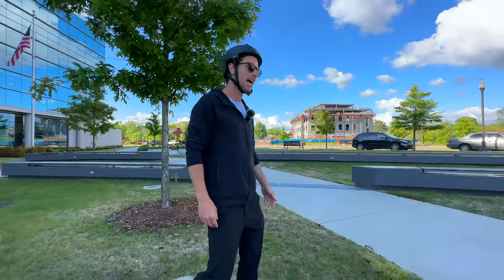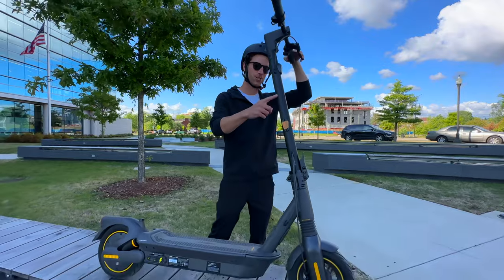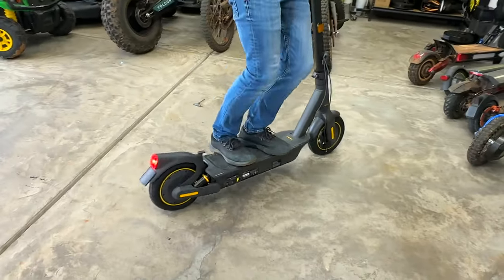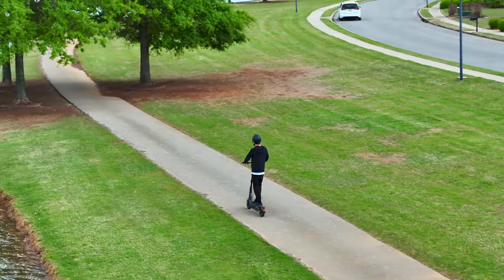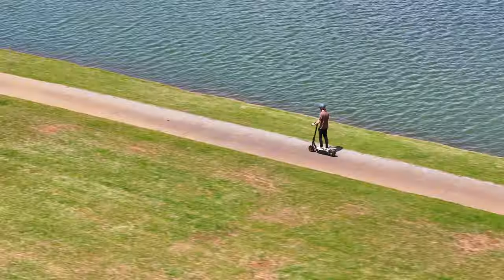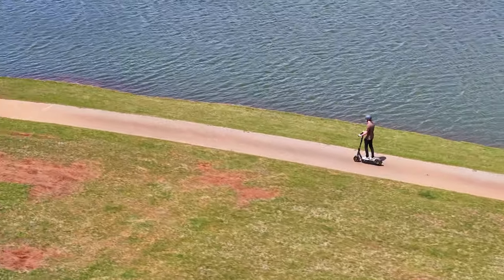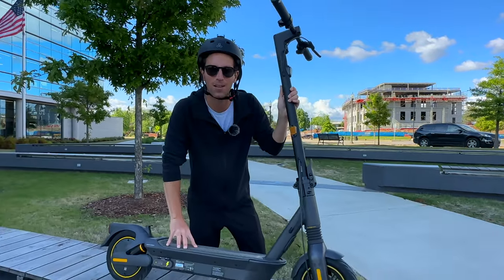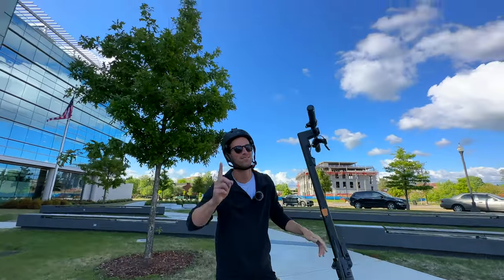At the end of the day, overall the Max G2 is awesome. It's built really durable, I love that plush suspension system, it's portable, has great range, and a lot of nice smart features built in — all for less than $1,000. Seems like a pretty good deal. If you want to learn more, I'll link down below, and I'll see you subscribers in my next video.